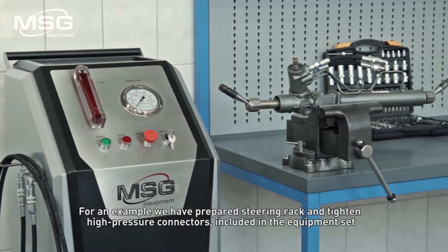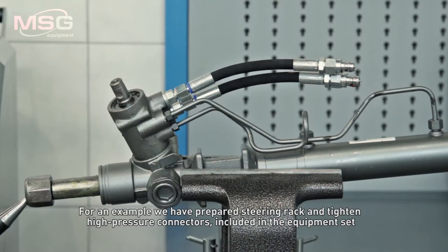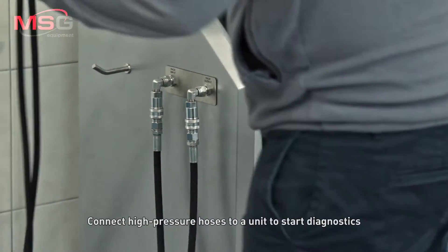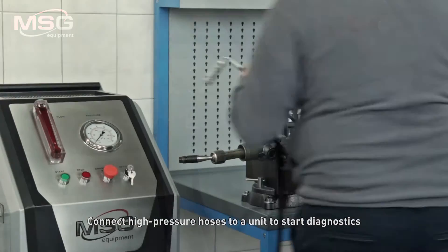For an example, we have prepared a steering rack and tightened high-pressure connectors included in the equipment set. Connect high-pressure hoses to a unit to start diagnostics.